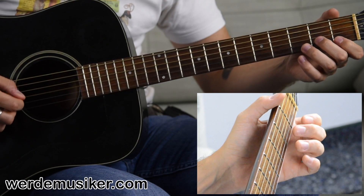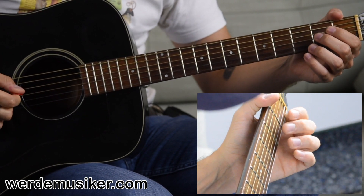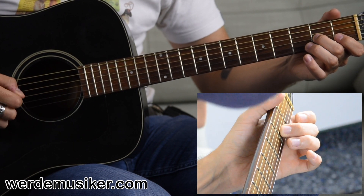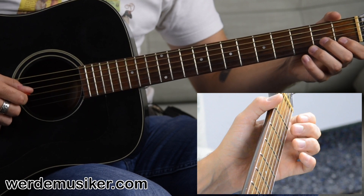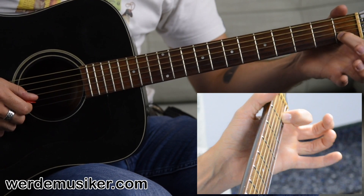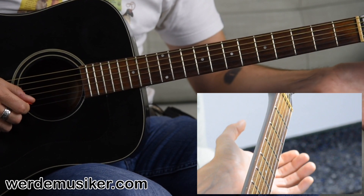We start out with the open G string twice. I just play it with down strokes all the time, by the way. So G string twice, and then you take your middle finger and place it in the second fret of the G string, and then you play again the open G string. Then you need to put your index finger in the first fret of the B string.